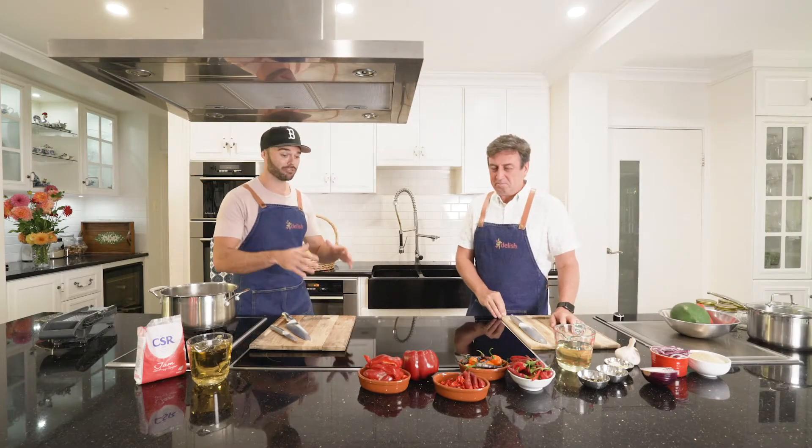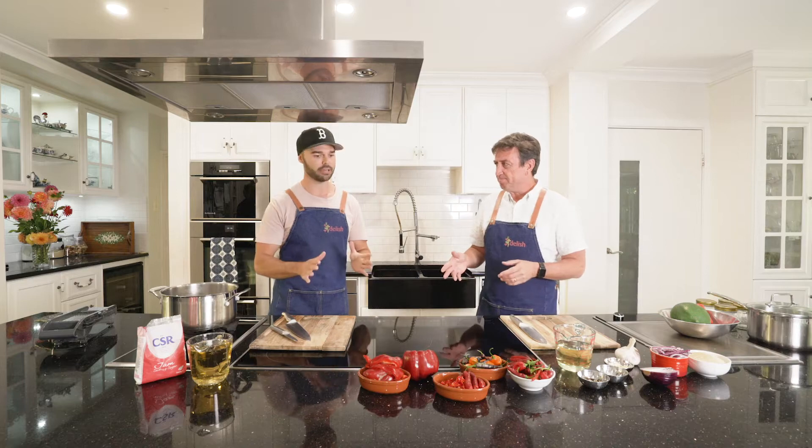We've just come back from the garden, Trev. We've got an abundance of fresh fruits and vegetables. So we're going to do chilli jam today, and we're not going to make it ultra hot today.